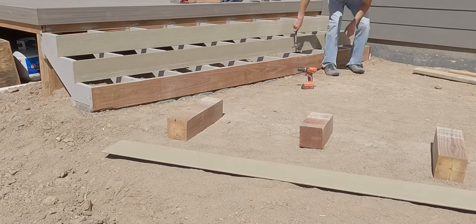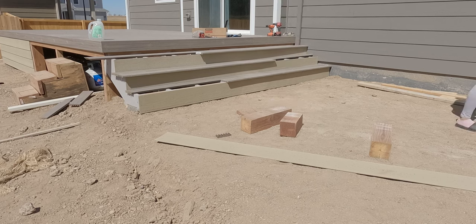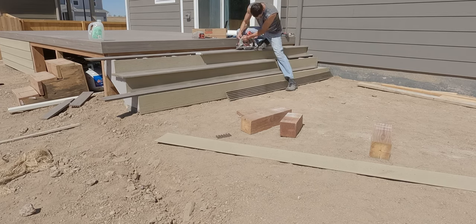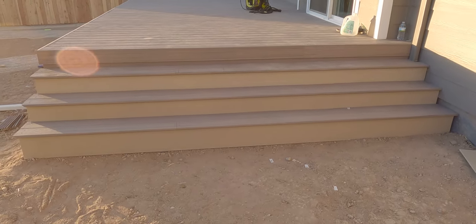This is where I cut out siding for the inside of the steps and I used Trex square edge boards for the top of the steps, which gave me the perfect overhang that I needed. It's kind of funny — I remember feeling super accomplished when we got the tops of the steps finished. It was just very time-consuming to do and felt pretty good to get done.